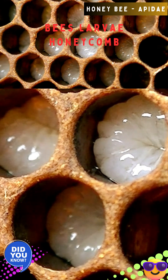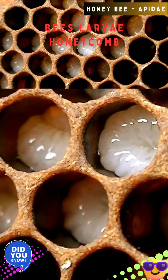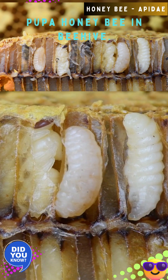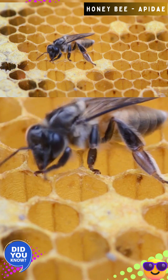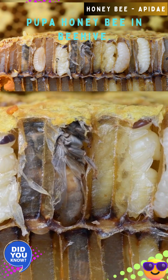After a few days, the egg hatches into a legless, white larva. Larvae are initially fed with royal jelly, later switching to honey and pollen. The larvae rapidly undergoes molting. Once the larva is fully grown, worker bees cap the cell with a porous wax covering. Inside the cell, the larva spins a cocoon and transforms into a pupa.